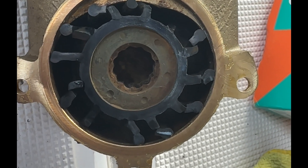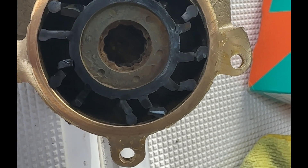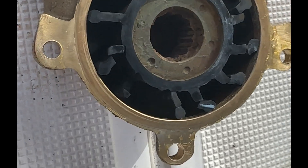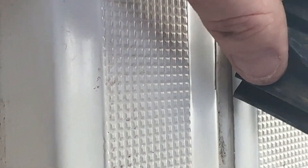This is the starboard side one, and this is why you have to pull them every year — this impeller is all chopped up. I'll pull that out. I'm going to replace this one, obviously.